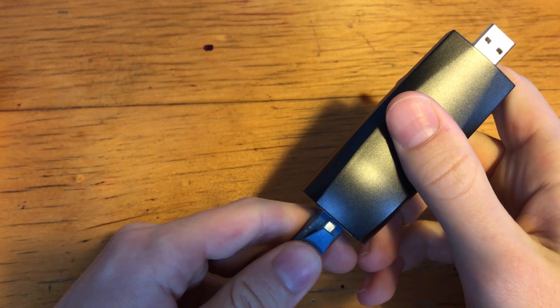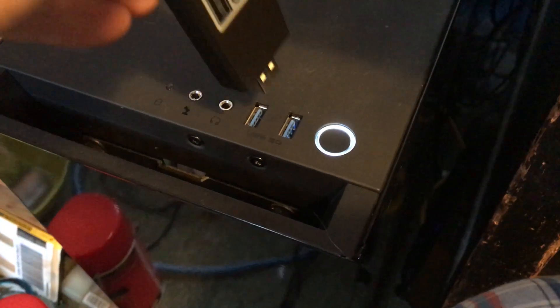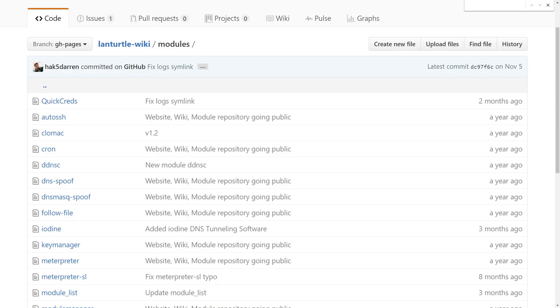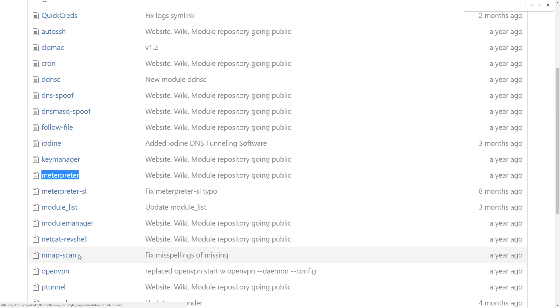It can be directly connected to a victim network via the Ethernet port, and then to a victim computer or other power source, after which it will run a pre-programmed module. There are modules to spoof DNS queries, get a shell interpreter, tunnel into the network — there's a lot to choose from.